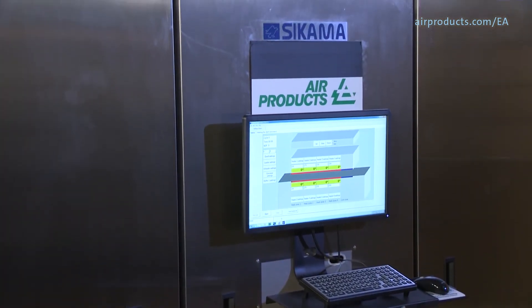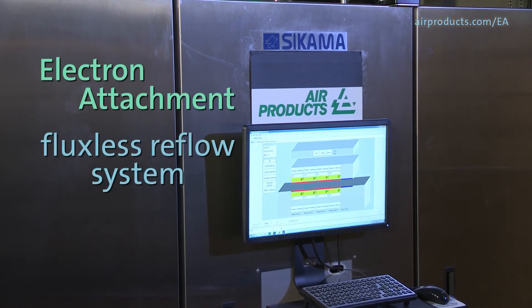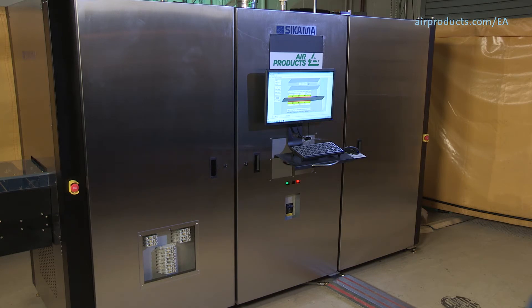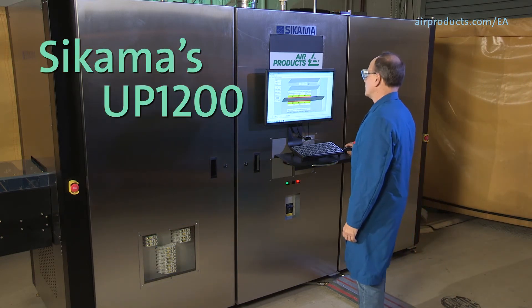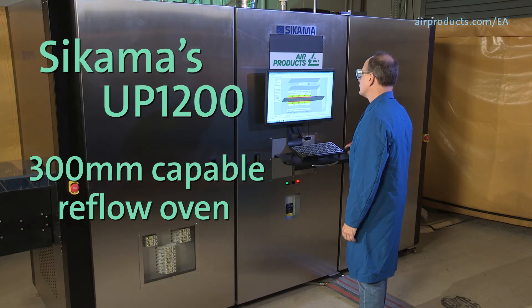Air Products has partnered with Sikama International to introduce the Electron Attachment Fluxless Reflow System. Air Products has installed the EA Technology system into Sikama's UP1200, their latest state-of-the-art 300 millimeter capable reflow oven.